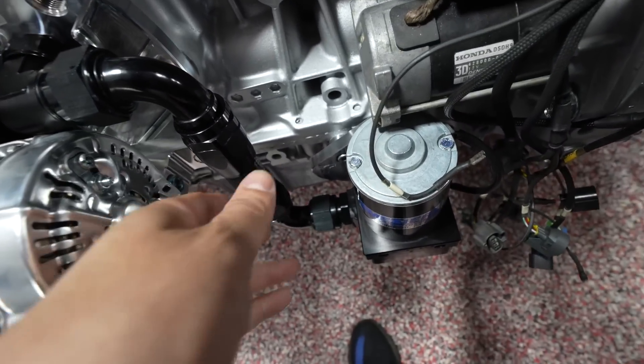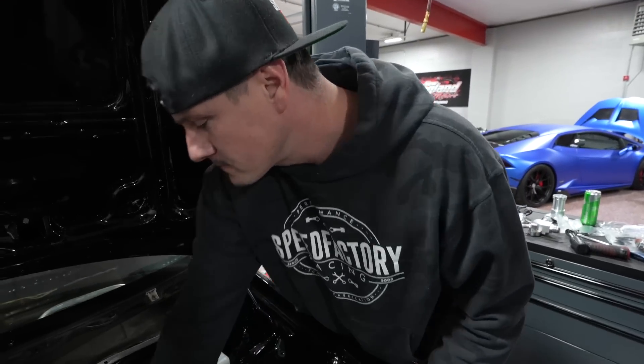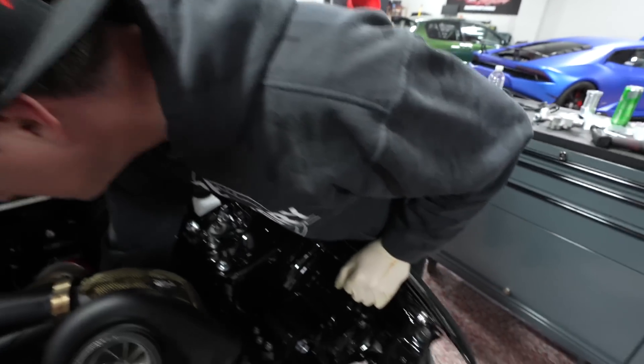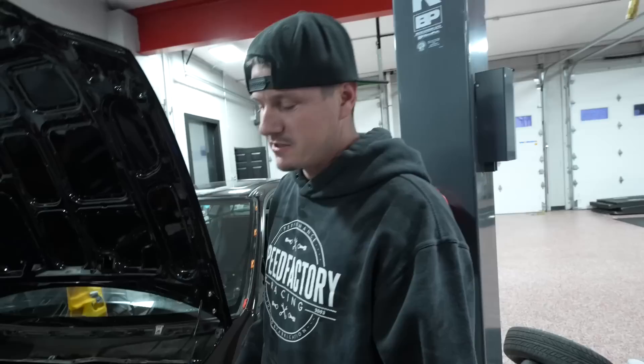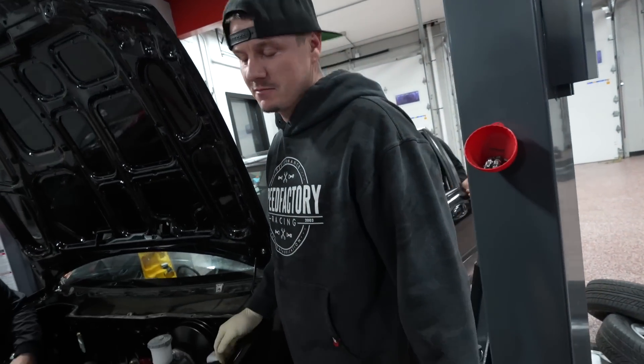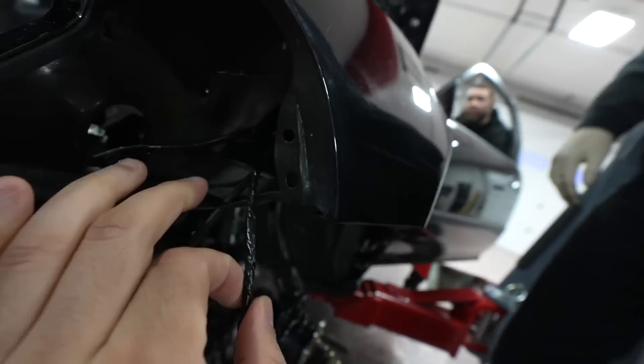J-Rock finished the coolant lines earlier, just finished this one line here with the fitting. He did his famous Bluetooth headlights. So he ran the harness — it's semi-ran. The headlights aren't in, so it's partial right now. Where did you run the wires, underneath the fender? I can't tell you, I can't even see it. I think he ran it with the headlash cable.